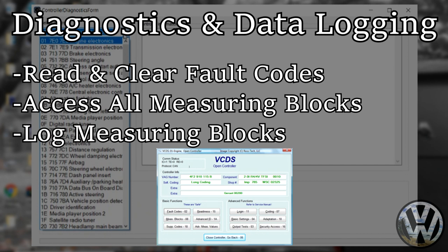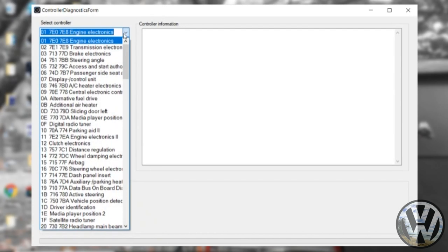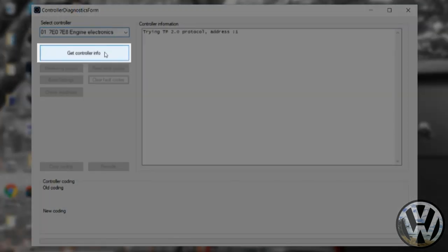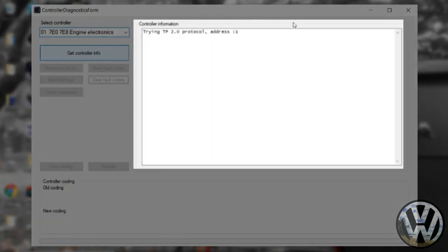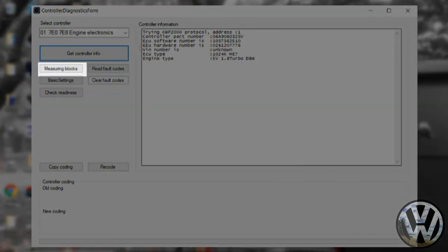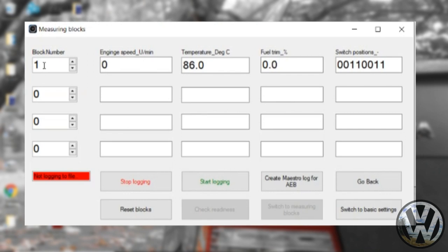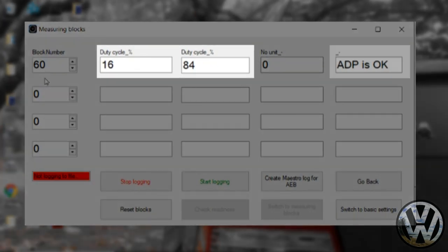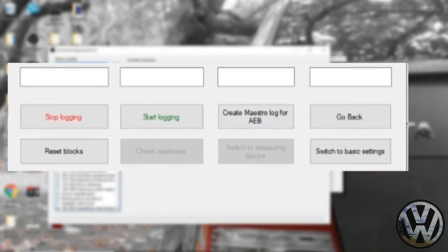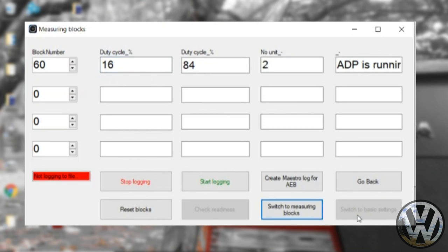This feature is essentially the VAG-COM equivalent — you can access measuring blocks and perform similar actions like the full version of VAG-COM, including troubleshooting and developing logs to diagnose problems. For the throttle body alignment, select the controller from the drop-down menu for engine electronics, then click 'get controller info.' It will connect to your ECU and display your ECU info. From there you'll get access to the measuring blocks. Click that option to get a new working window. You can select up to four measuring blocks simultaneously. Set measuring block 060 in any box and hit enter — it'll bring up values for your throttle body.